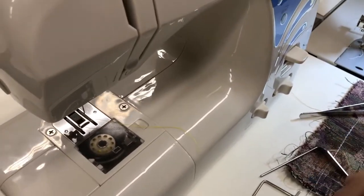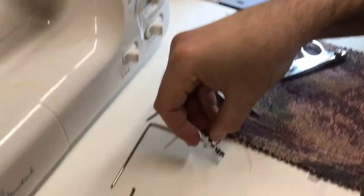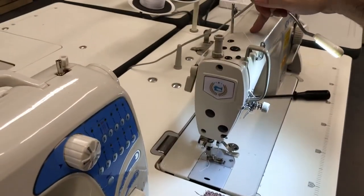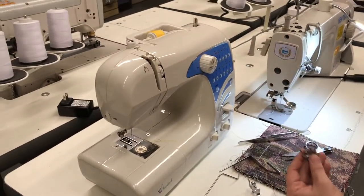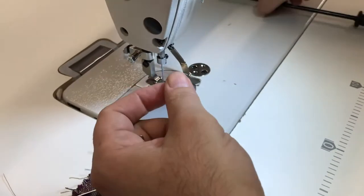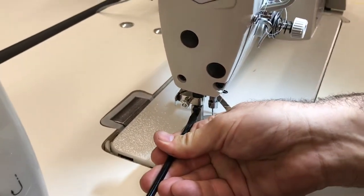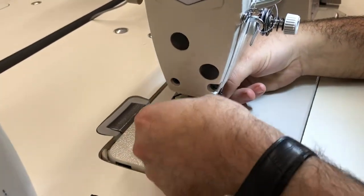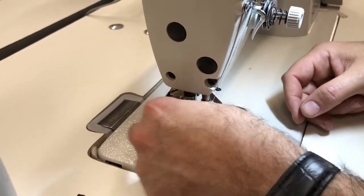One more thing that is very good to show you: beside the low shank adapter, there is also a high shank adapter. This is called a high shank machine and this is the low shank. If you have a high shank adapter, I'm going to put one on the industrial sewing machine — this is something that a lot of people don't know either.